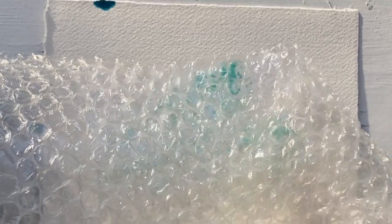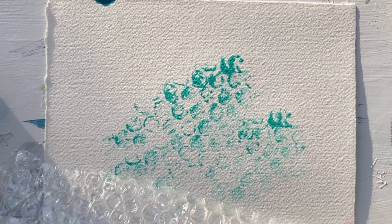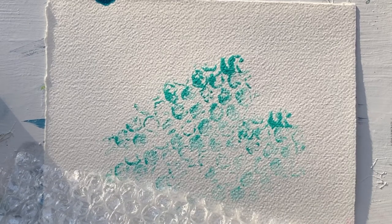So that's the quick tip of the day. Here's bubble wrap stamping — we'll see you in the next video.